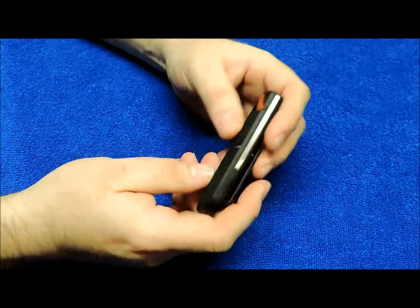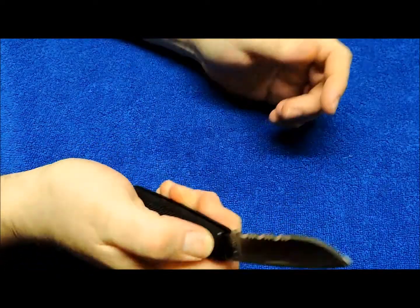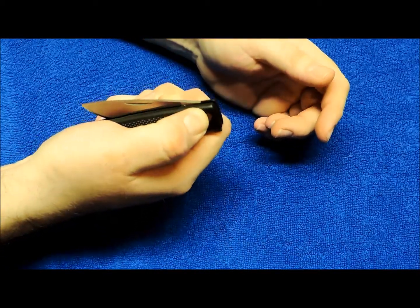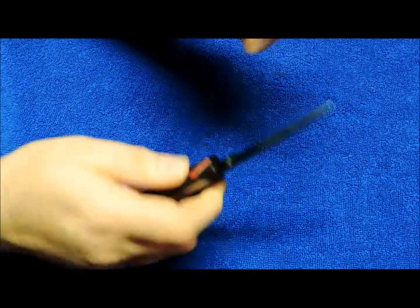It's a model 4500 ST. Kind of fun to play with. It's cool — you just push that lever, pops right up and you're ready to go. Tight lock up, no blade play whatsoever.